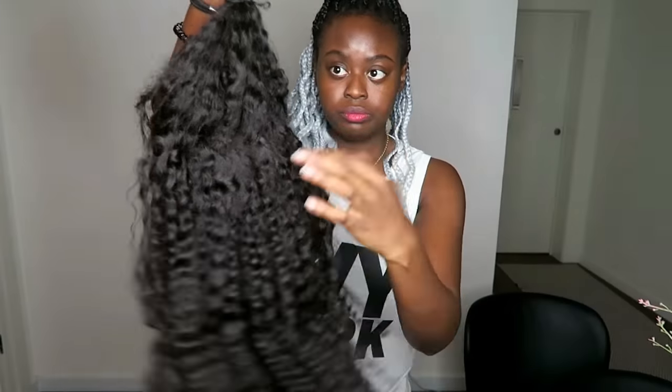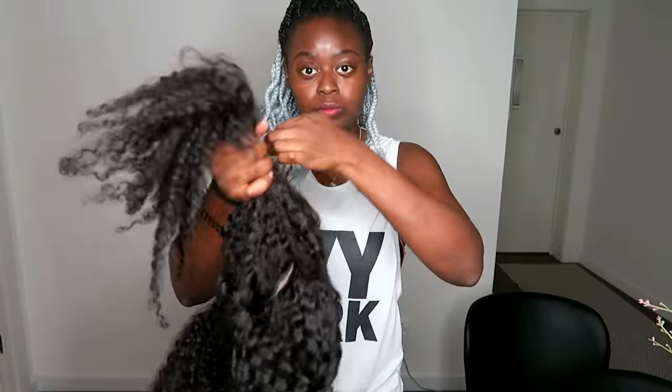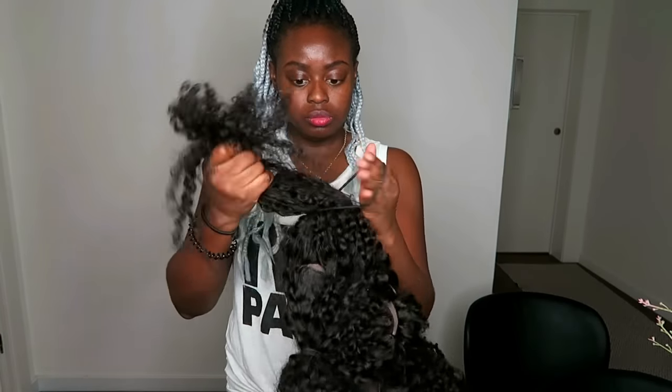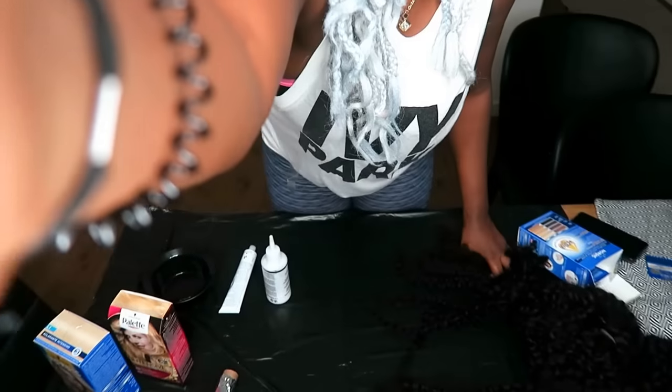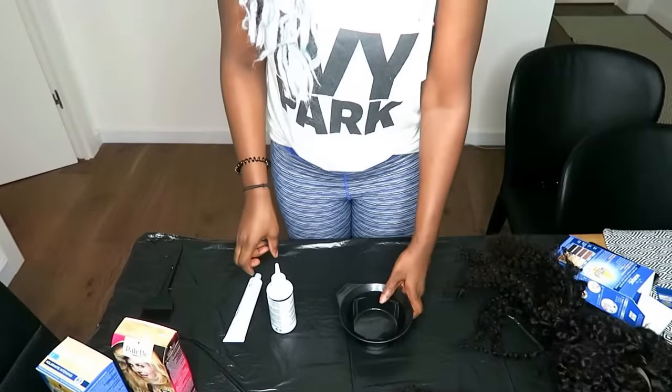I split the hair into three sections using a hairband — the top section just around my parting — and I've left the hairband around three and a half inches from the roots of the hair because that area is not going to be colored. You should have one top part which is around your hairline and then two bottom parts.